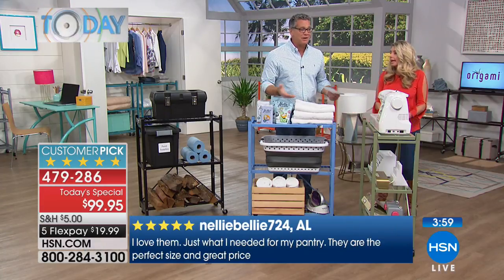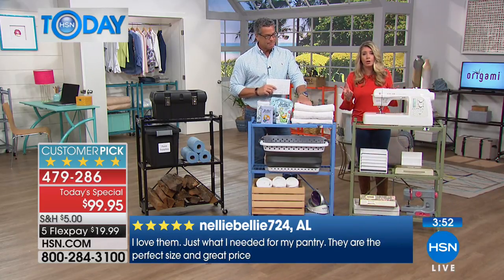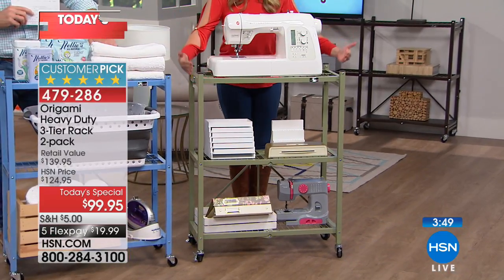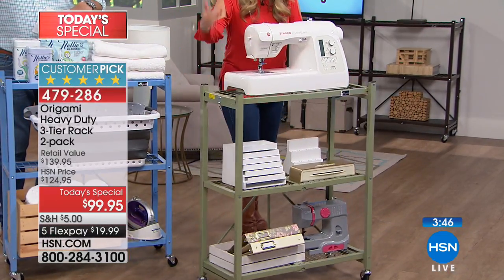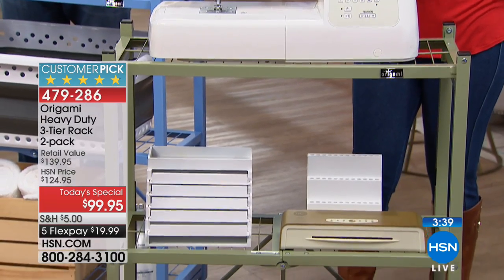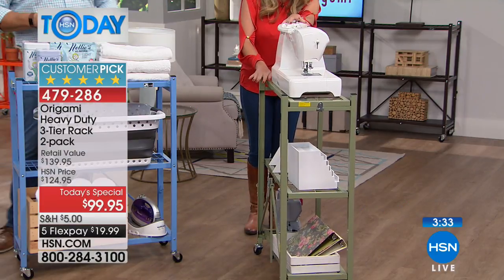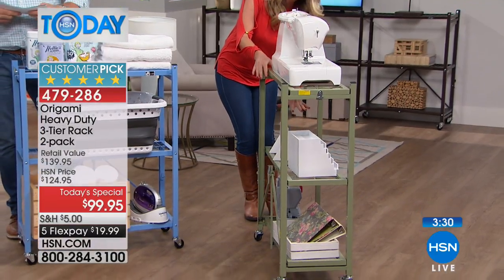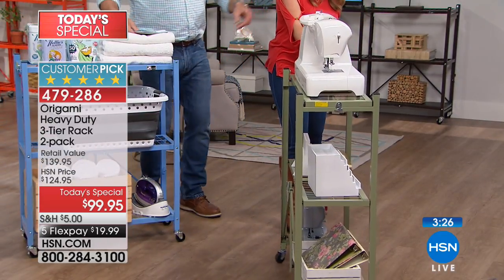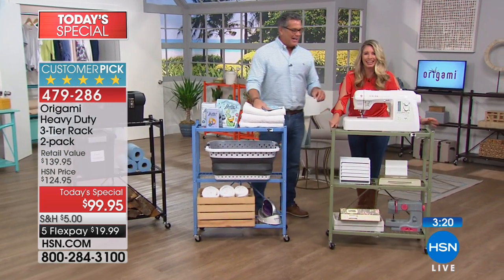I've got four of them in my house — two in the storage room, one in the laundry room, one in my closet. Ladies, if you have shoes and want to put them on it, it's perfect for that. If you're a crafter without a crafting room, maybe just a crafting corner, imagine putting this in your closet and pulling it out to do your crafting in the living room. Look at this — I've got a full-size sewing machine, all my supplies, another sewing machine — and I can move this with one hand.